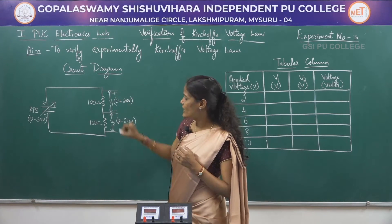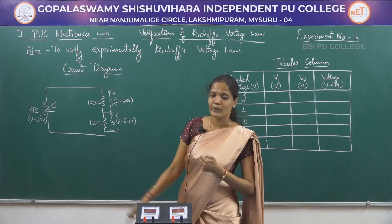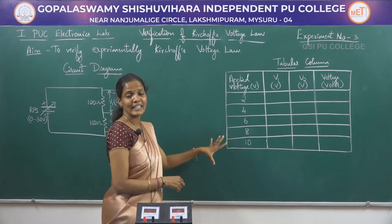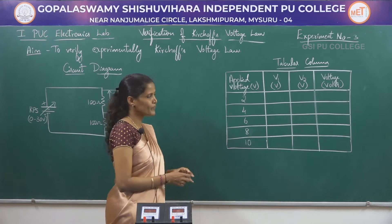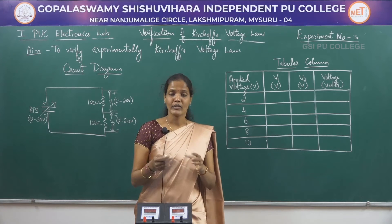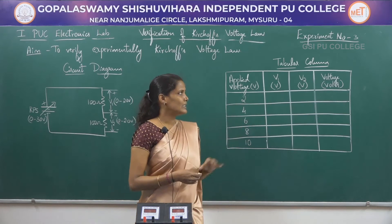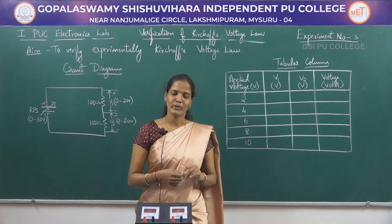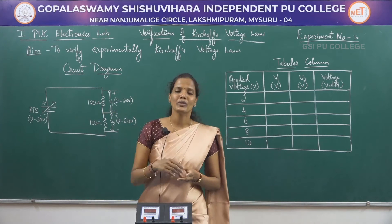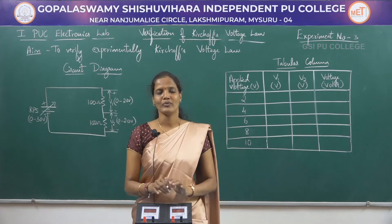This is the positive terminal of V1, this is the negative terminal of V1. Again, this is positive and this is negative. So V1 is one voltmeter and V2 is another voltmeter. We are going to vary the voltage of the RPS in steps of 2, 4, 6, 8, and 10 volts. Accordingly, we will measure the output voltages across V1 and V2, and in the final column we will calculate the total output voltage. For this experiment we need the RPS, 2 voltmeters, and 2 resistors of 100 ohms each.